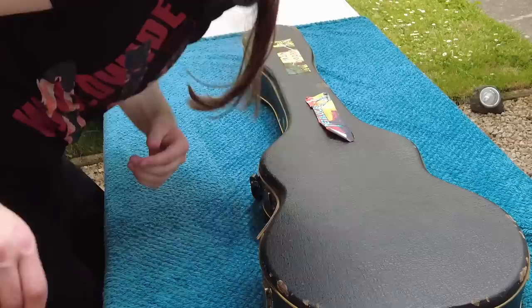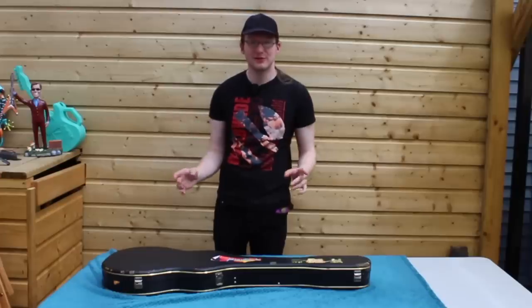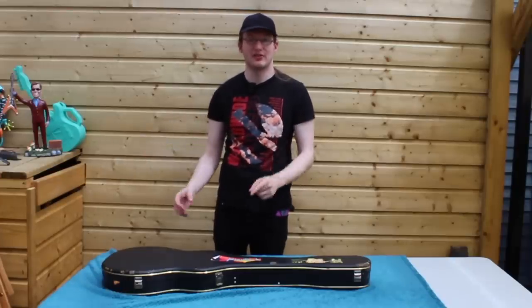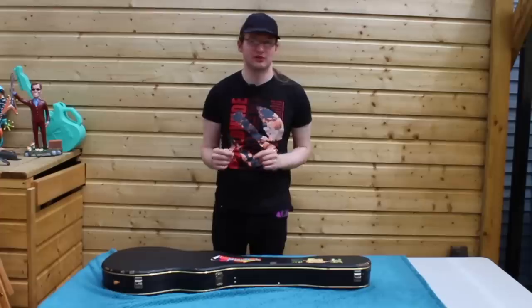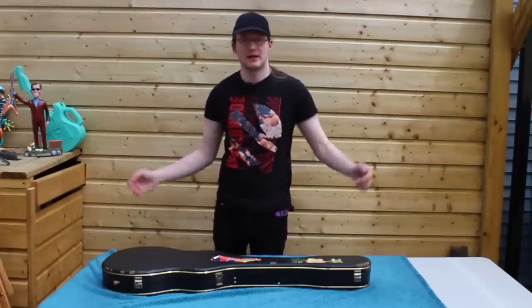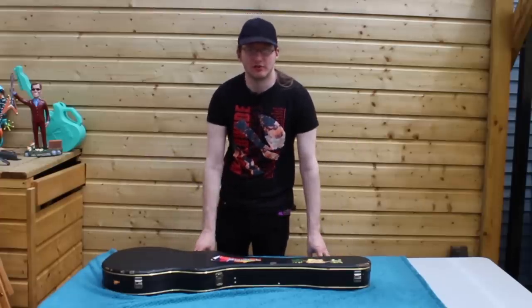Hello and welcome to a brand new series: Restring Sundays. Every Sunday there's going to be a new guitar on the table and we're going to restring it, talk a little bit about the history of the guitar and just overall guitar stuff.